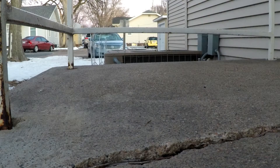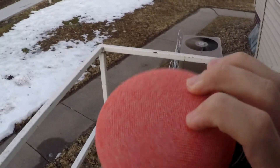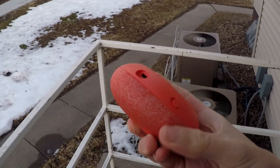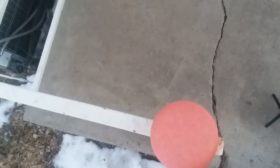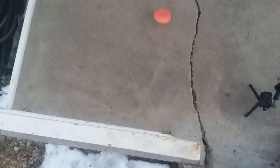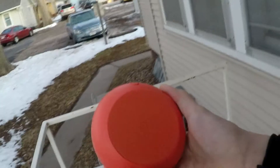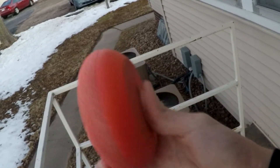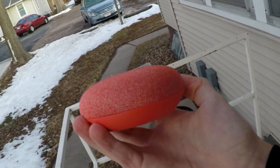This is the first three foot drop. After the first three foot drop, there's still not much damage. This thing has proven to be pretty durable halfway through. This is the second three foot drop. There's still no visible damage after four drops, so we'll see if that changes with the six foot drops.